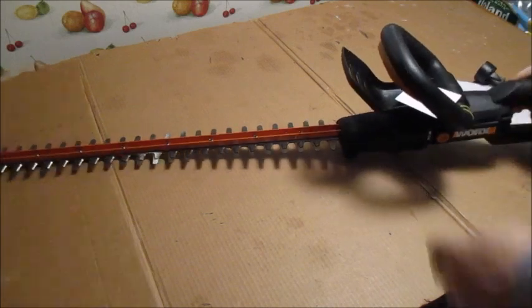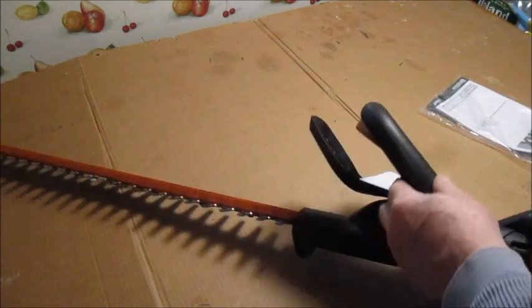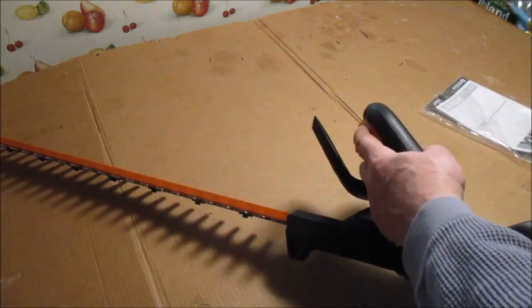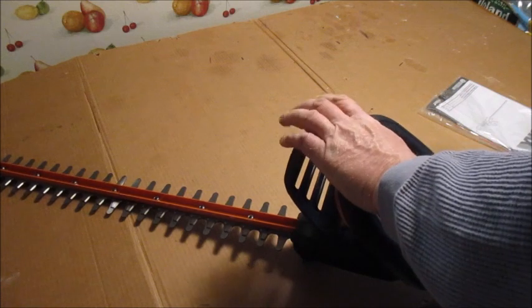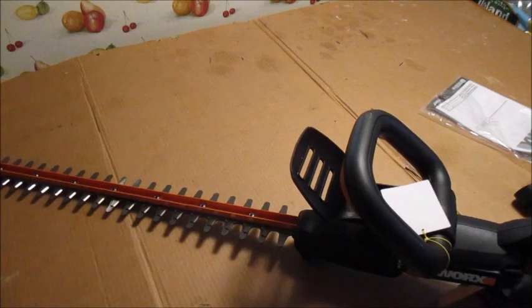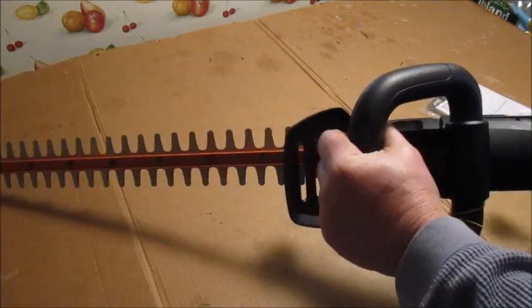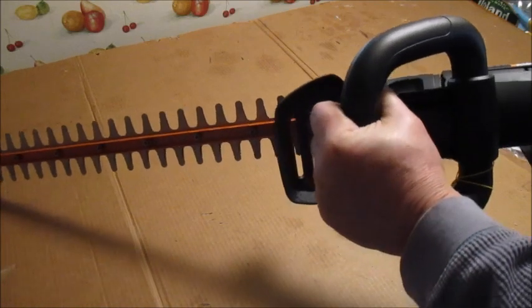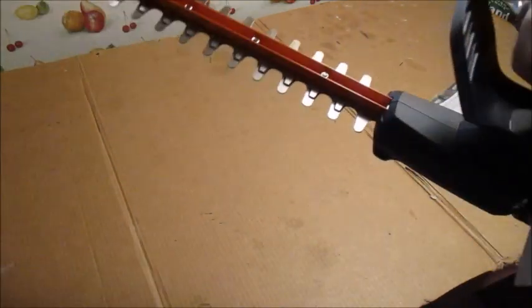It's got a safety here on the handle — you got to pull this up. It's a safety where you got to have your hand on it, otherwise it won't work. So no more pushing the button and the blades keep spinning where you could cut your hands. There's an on/off switch and there's a three-year warranty on this model. It's also very lightweight.